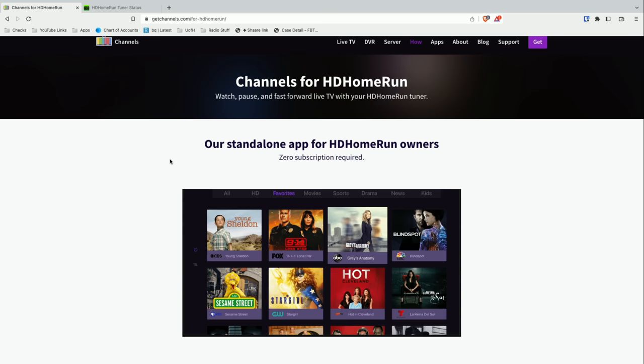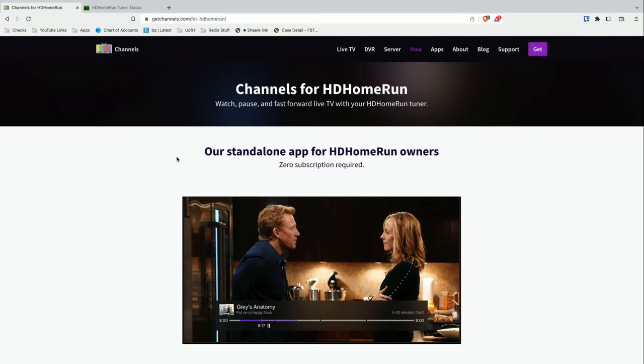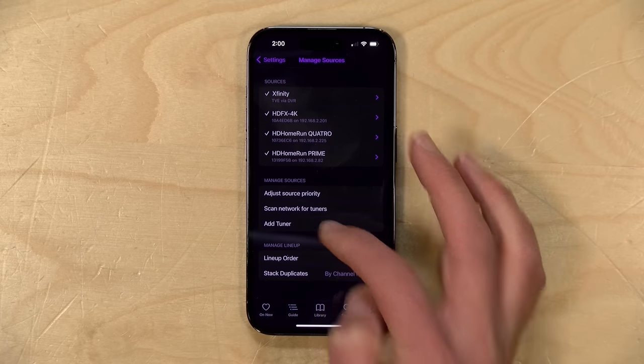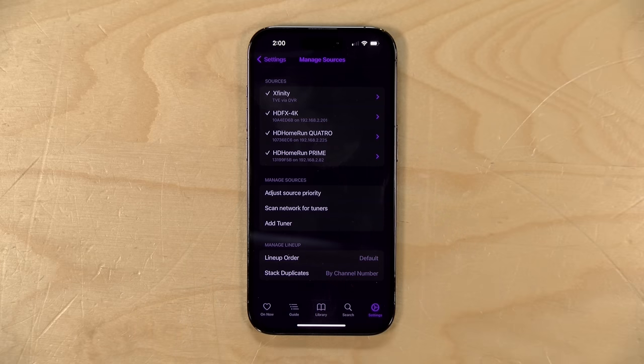So what works the best so far? Well, if your local broadcasters are not DRM-ing the broadcast — which unfortunately some are doing these days — the one I found works the best so far is Channels for HD Home Run. This is a standalone app designed for watching live TV off an HD Home Run tuner. I've got it running right now on my iPhone here. If you go into the settings and go over to manage sources, you can manually add a tuner by its IP address. You connect to your VPN, click on add tuner, type in the IP address of your HD Home Run tuner on the network, and then you can start playing the content back. The good news about the Channels app is that if your device supports AC4 broadcasts — like my iPhone does here — it will play them just as pass-through audio, so you're able to get all that working.